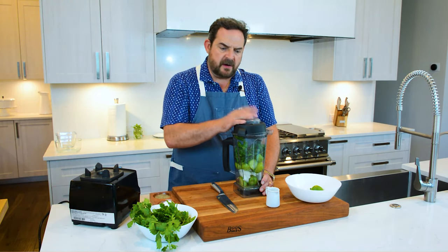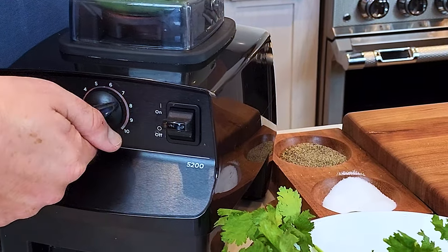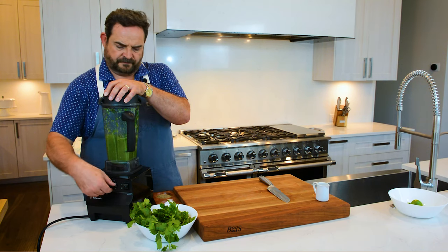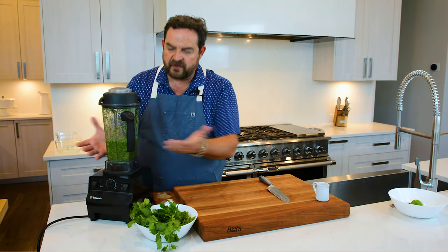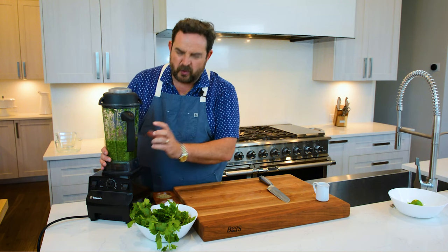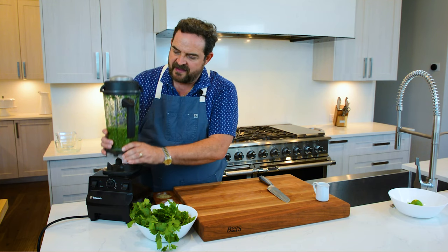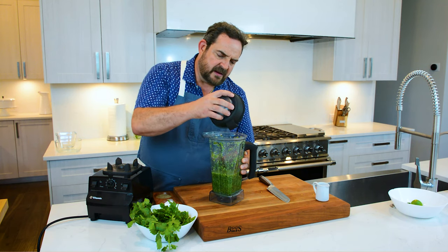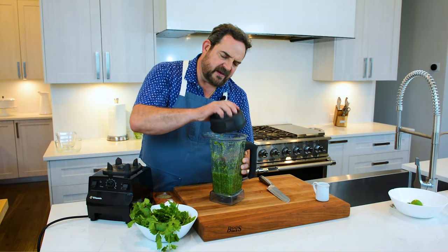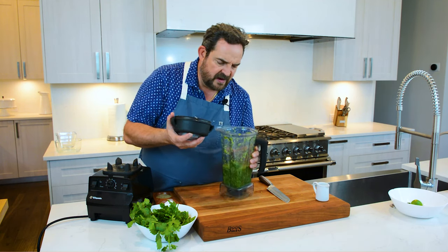We have all our ingredients in our blender. I'm going to put it on and pulse it — just about seven to eight times. You don't want it to be so ground up; you want the coarse pieces of the tomatillo. This salsa is so fresh. Just about seven to eight times and it starts to smell amazing. It's so vivid, so green, so good. It's going to be very, very good.